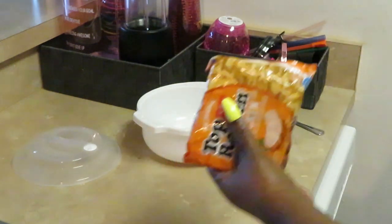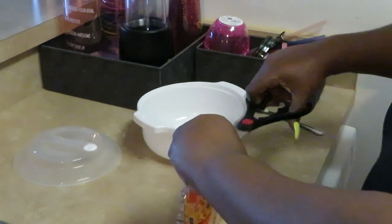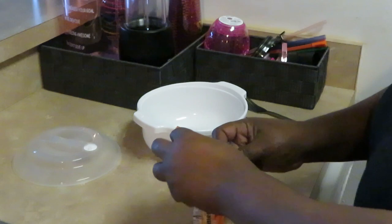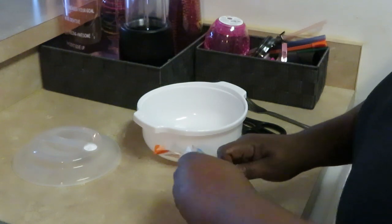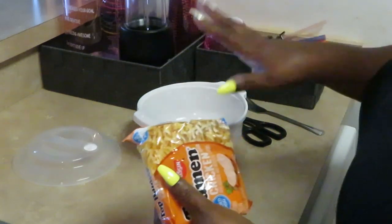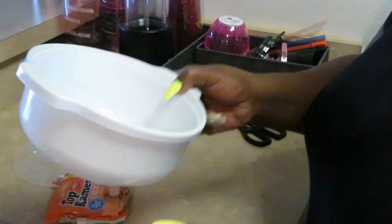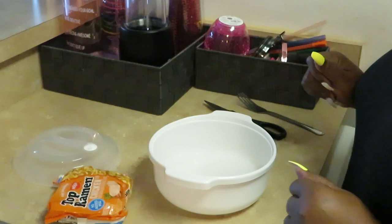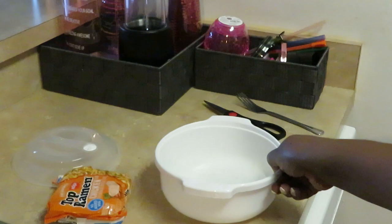The girls love when I fix my noodles. Like I said, sometimes I'll throw a couple pieces of chicken in the oven or in the air fryer to add a little chicken to it, but most of the time I just cook them regular like I'm gonna do right now. So first thing I do is add a little water to my bowl.